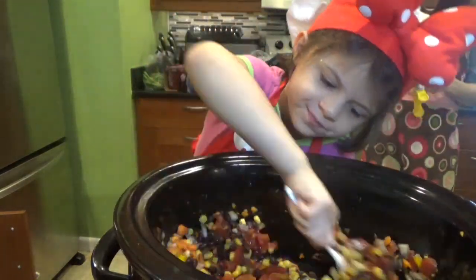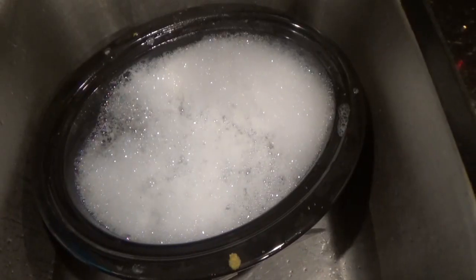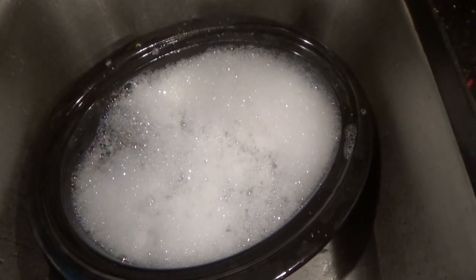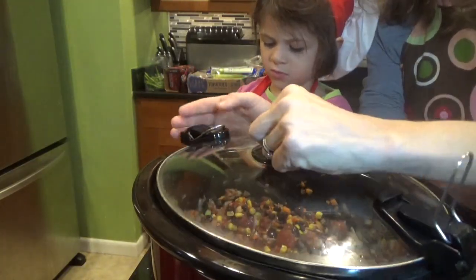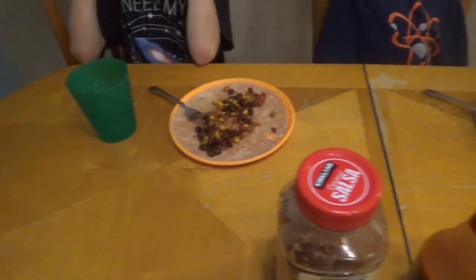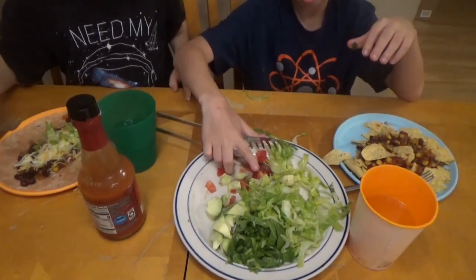I choose not to use any liners because the heat can cause chemicals to leak into the food. Plus a nice soak in soapy water can help easily remove any old food. Now put the lid on, set the crock-pot to low, and let it sit for five to six hours. Then lay out those toppings, give them an option between chips and burritos, and let them serve themselves.